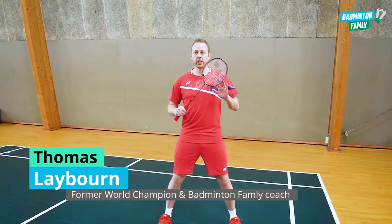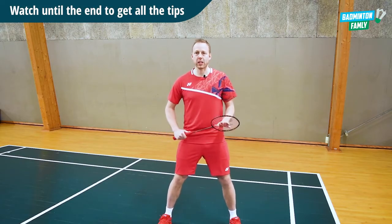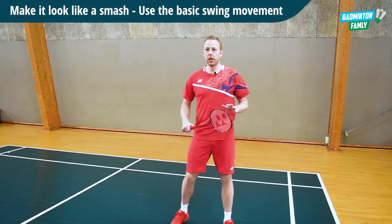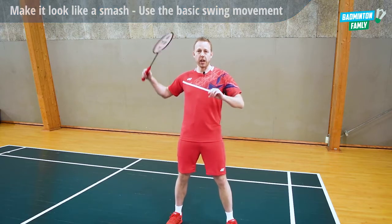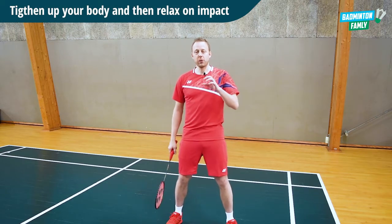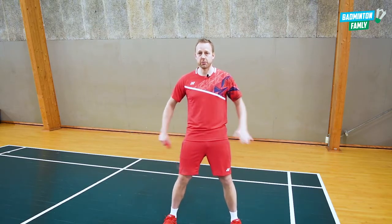The first thing is that we want it to look like a powerful smash or a powerful clear. We really want to show our opponents that we are adding a lot of power to the shot. So we go down and try to add all the power towards the shot. And just before hitting it, our body goes from a very tightened position to a very loose position, and then we hit the shuttle. In that way, we will add the deception and trick the opponents into thinking they need to defend a smash.